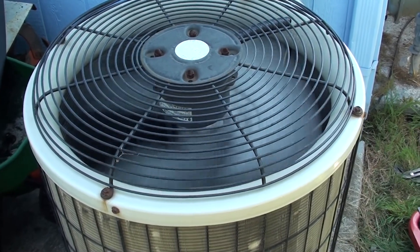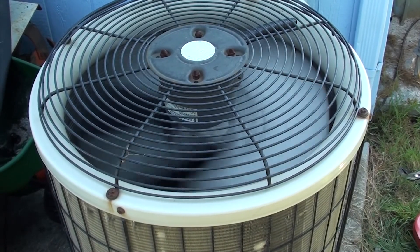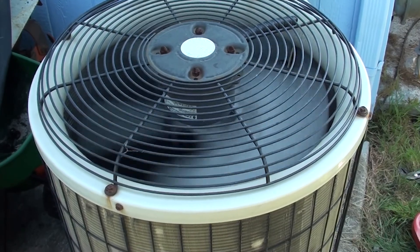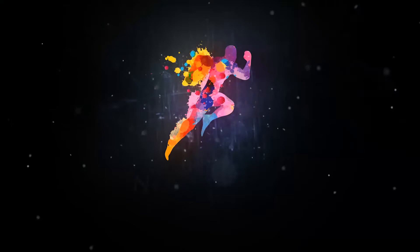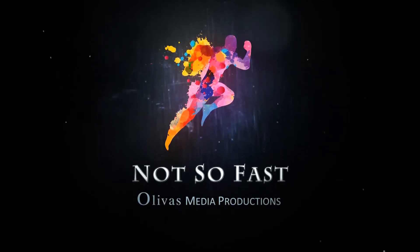I've heard about this repair over the years, and I've heard on the news where they've charged people up to $750 to do what I just showed you — crazy. I hope this video helps. Please like and subscribe and hit the bell. We'll see you at my next video — bye!